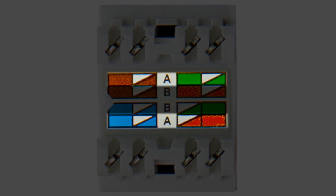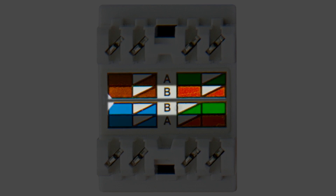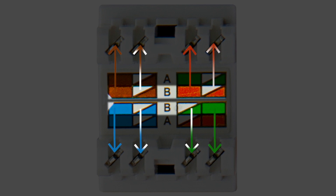It does not matter which one you choose as long as you follow the same standard at both ends. In this video I will wire all my jacks and plugs per the B standard, as denoted by the B colour band.